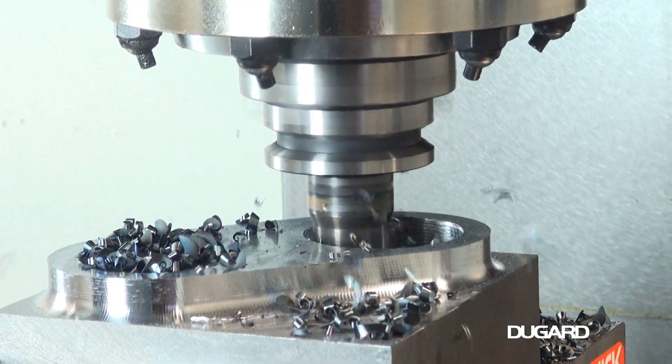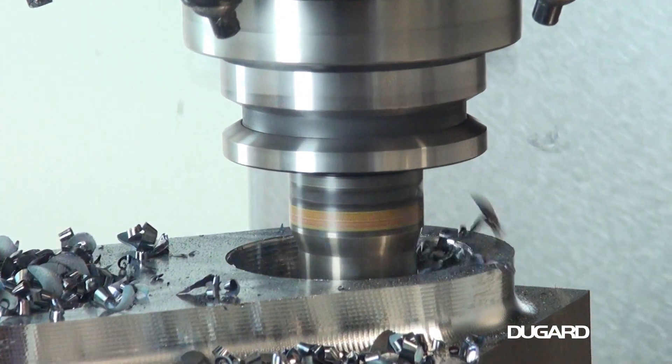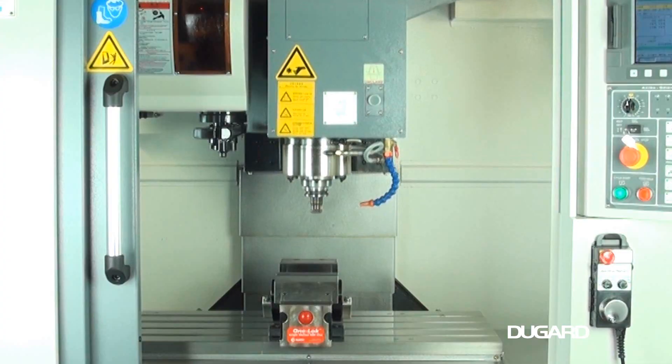Spindle speed range is 20-11,000rpm, with standard BT40 taper and optional CAT flange.